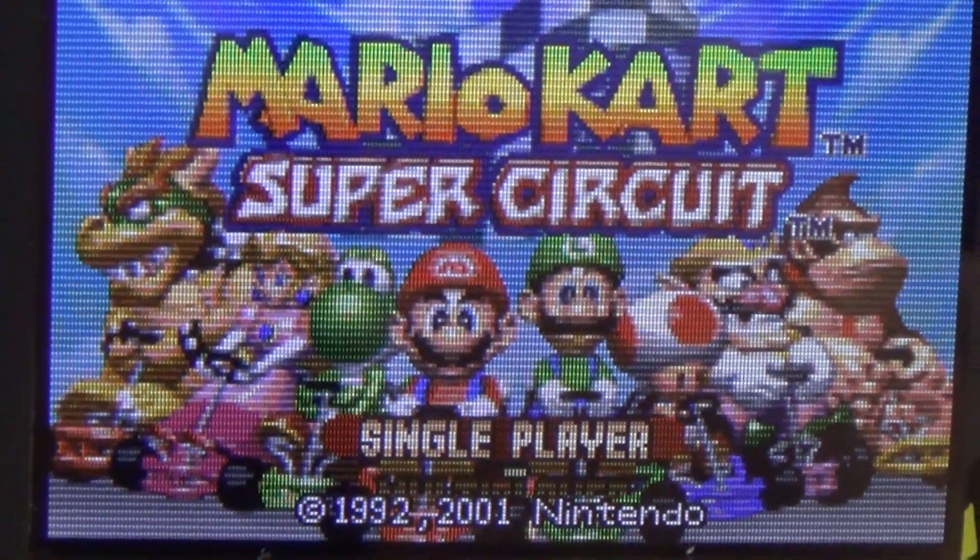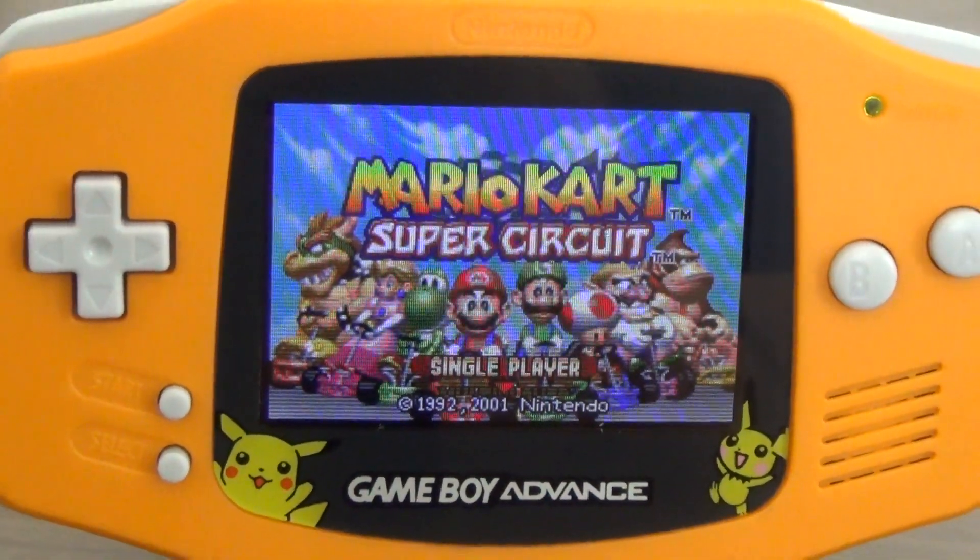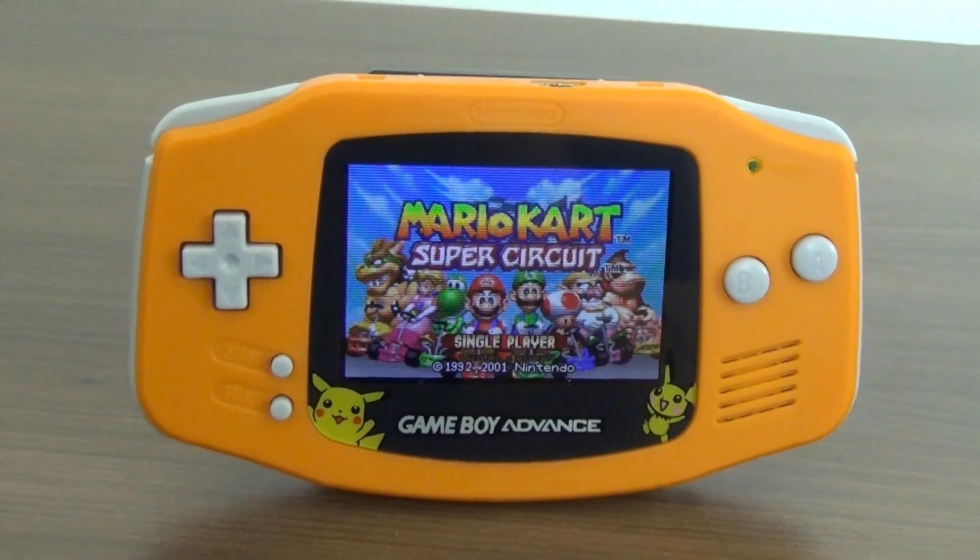In this video, we're going to complete the AGS-101 mod for the Game Boy Advance. This is Steve from Rostalgia, and let's get started.